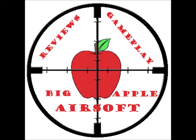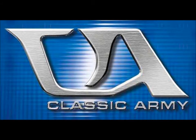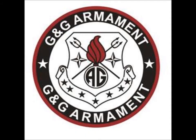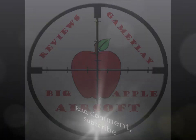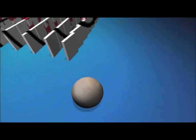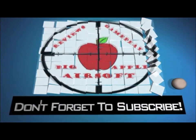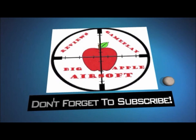Now let's recap: at number 5 I had JG, at number 4 I had ICS, at number 3 I had Classic Army, at number 2 I had Echo 1, and at number 1 I had G&G. I hope you guys liked this video and our first video of the Top 5 Series. If you have any more ideas for any other Top 5 Airsoft topics, please post them in the comments below. Remember to rate, comment, and subscribe.